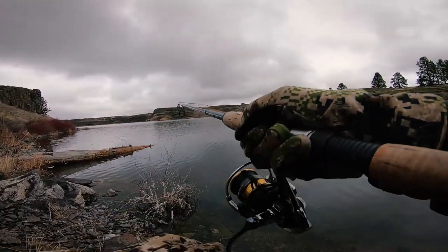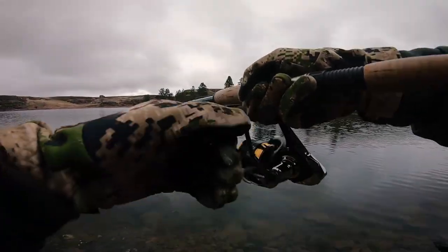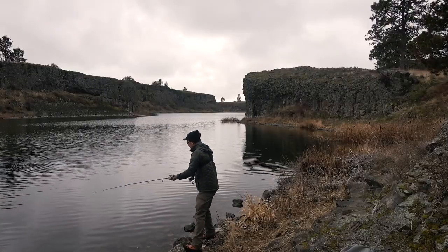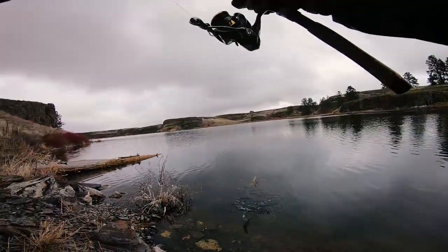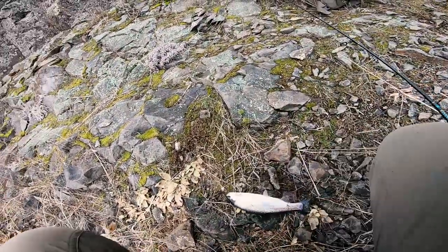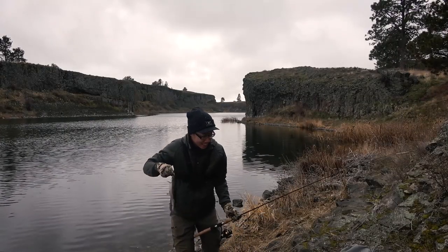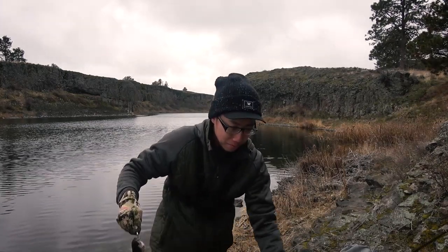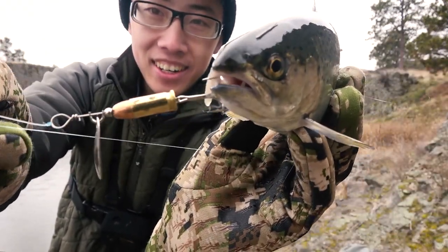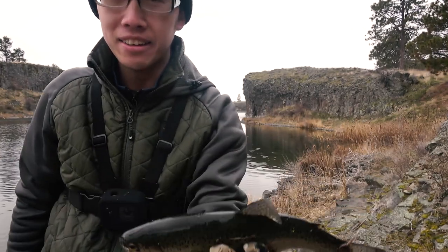Oh, fish on! There we go. It's not a very big one — please don't come off. Oh please don't come off, you would make a good lunch for me, I'm so hungry. Oh, he choked it! Get on land — there we go folks, we worked so hard just for this tiny, tiny, tiny trout. And guess what — got him on the bullet lure, right there. He's not big, but I think he's perfect size for me to eat for lunch.